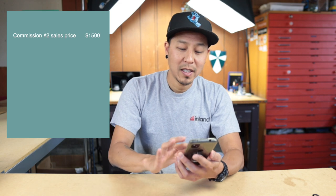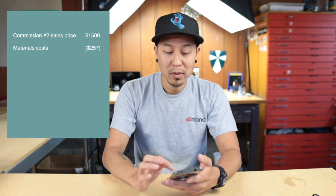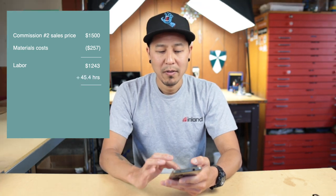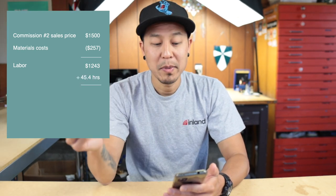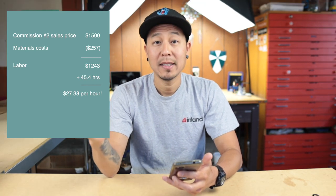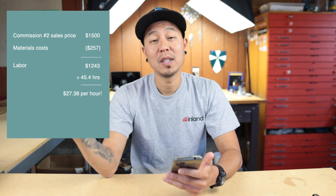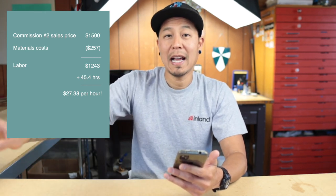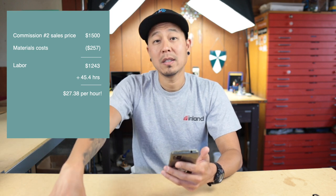So this time around I needed to make sure I charged enough to also cover taxes. At $1,500 minus $257 in materials, that gives us $1,243. Divide that by 45.4 hours and that gives me $27.38 an hour. Not bad — going from the first panel where I made around $7 something an hour, up to $27 an hour now.